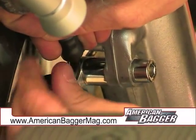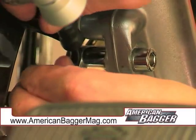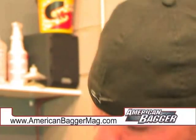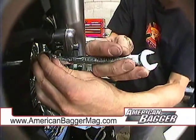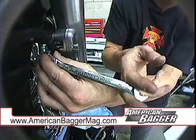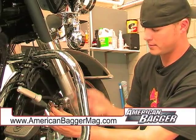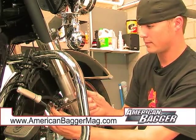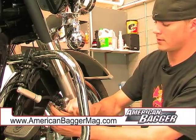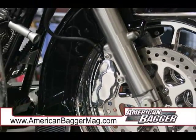We'll start the banjo bolt into the caliper. You'll want to kind of hold your brake line — you can see it swivels a little bit, but wherever it wants to be is where you want to lock it down. Make sure you're not hitting any paint. Now we're ready to check the fluid level and make sure there's no air in the lines.